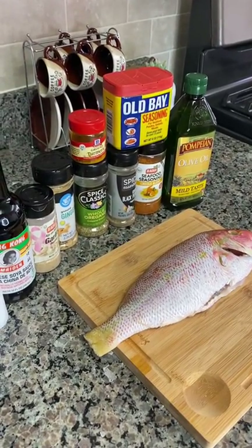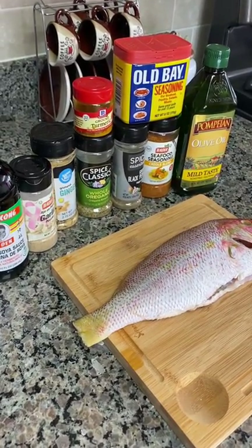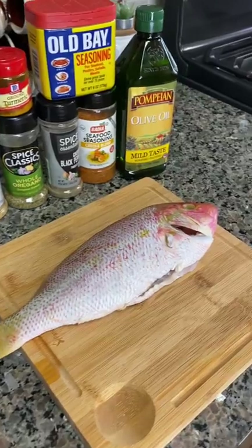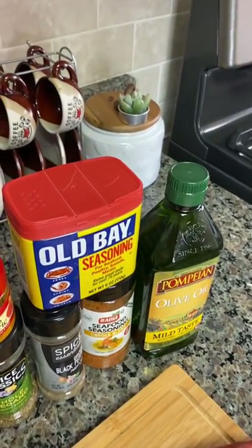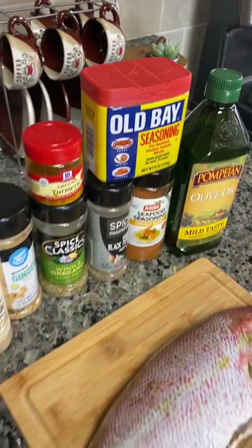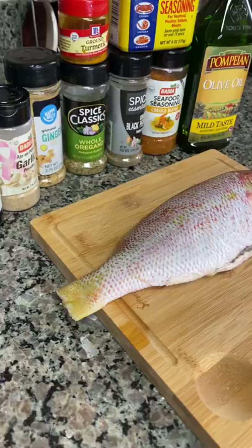Welcome back everyone, thanks for joining. Welcome to Nicole's Time Cooking. Today I'm going to share with you my red snapper recipe. Stay tuned — this is one you don't want to miss.